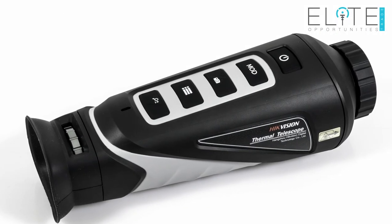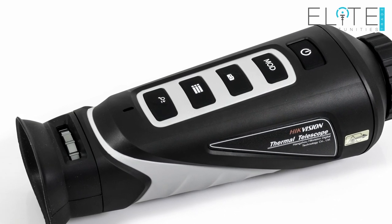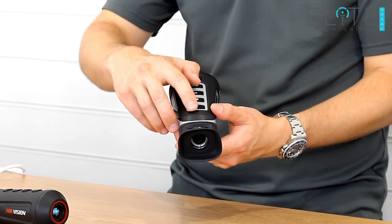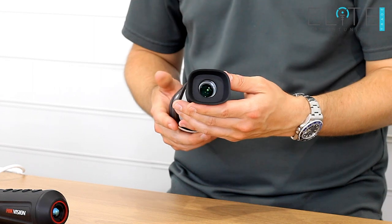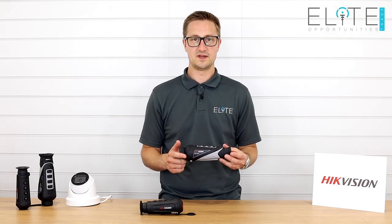Below that we've got the zoom, which you press to cycle through one times, two times, and four times digital zoom. There's a little green power indicator here, a diopter adjustment on the back, and then you've got your generous eye box and screen down inside. So that was the Hikvision Vulcan 35mm.